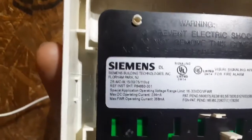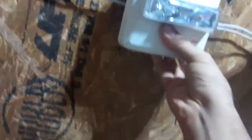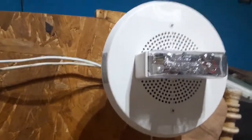This is my Siemens ZR-MC-W. Its candela is 15. This is my Reahlok CH90 — that's 24-volt MCC. You can dial S15 on this as well.